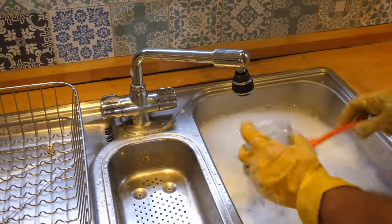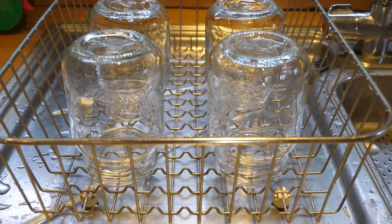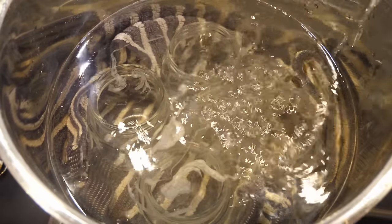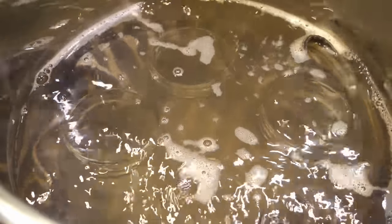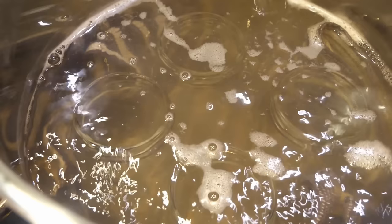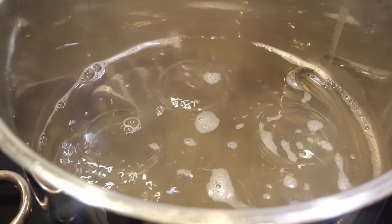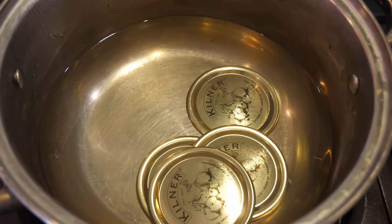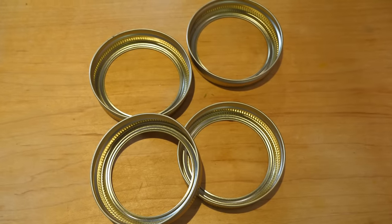Begin by cleaning the jars in hot soapy water, then rinse. To fully sterilize the jars, submerge them in water, bring the water to a boil, then simmer for 10 minutes. Keep the jars hot until you're ready to fill them to prevent the glass cracking when the hot ingredients are added. Prepare the lids by soaking them in very hot but not boiling water. The bands need no preparation.